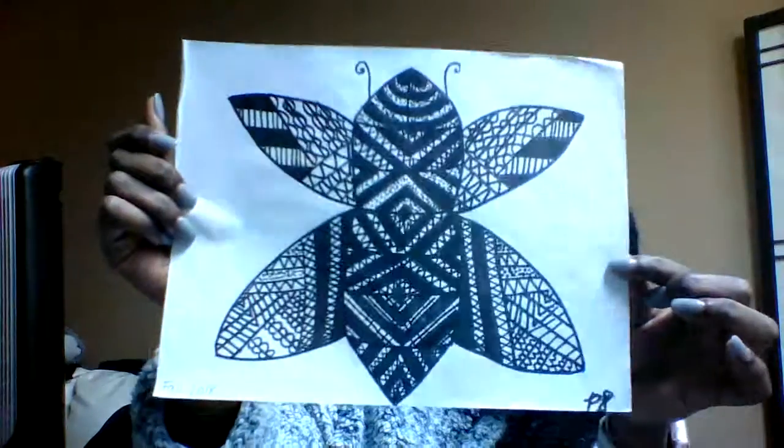The first one is an abstract painting and this was mine. His name is Barry the Butterfly and this uses a science standard. For this project I used white paper, sharpie, and a pencil.